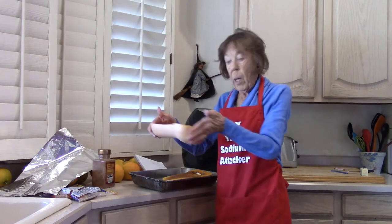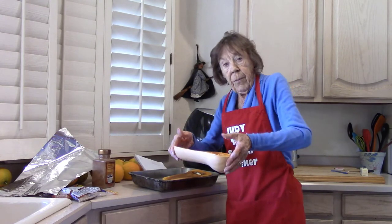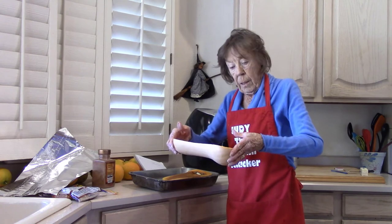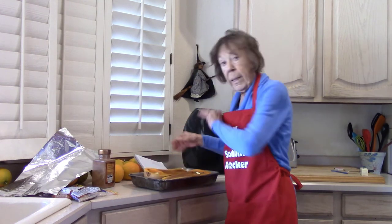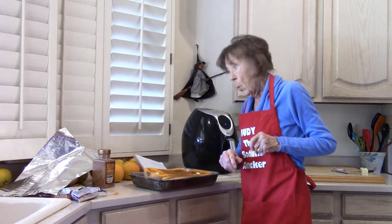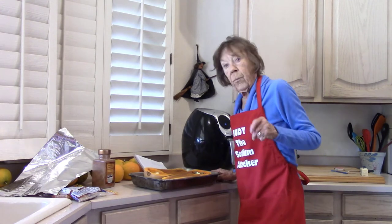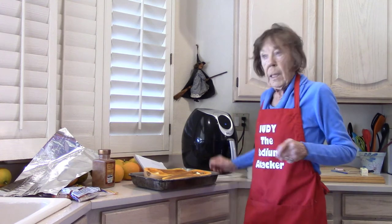My butternut squash is 11 inches long and 5 inches at the widest part. It weighs 600 grams. 100 grams of butternut squash has 4 milligrams of sodium, so there's only 24 milligrams in the whole thing.